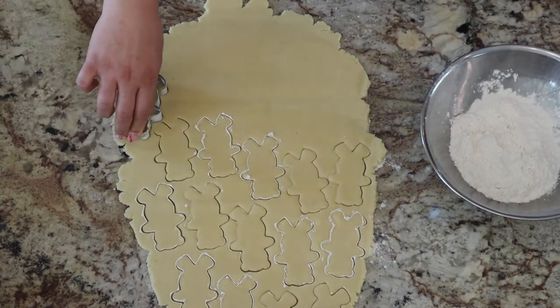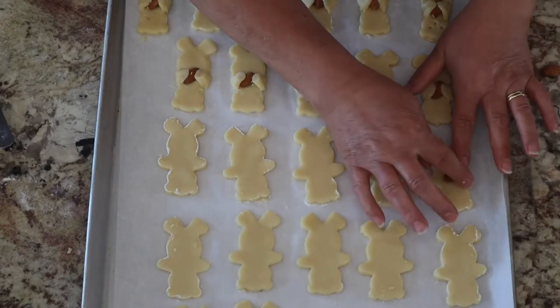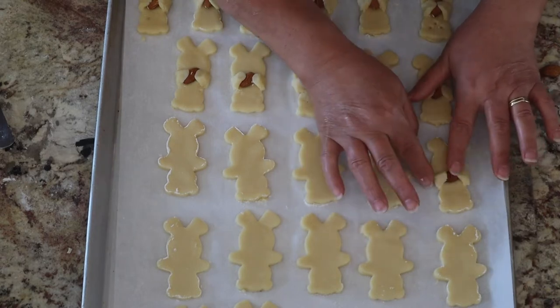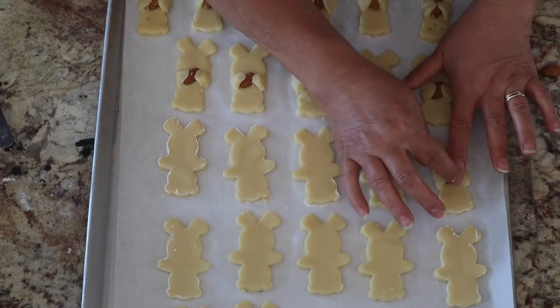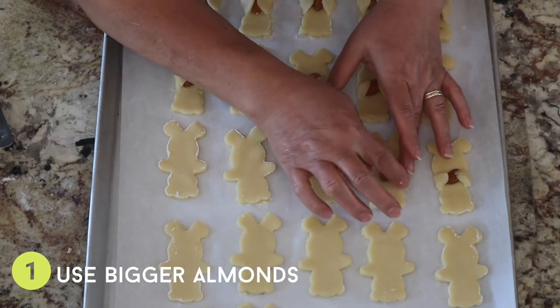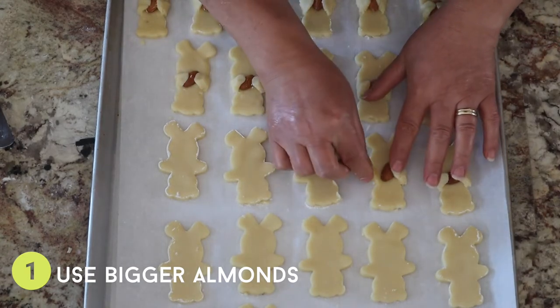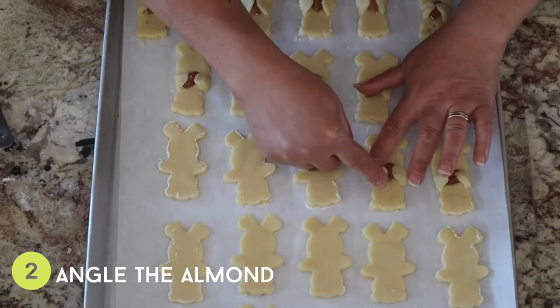I left the dough a little bit thicker than normal, then cut out little bears using a cookie cutter. The bears are kind of fun because you can fold their arms in to make it look like they're holding a little almond. I had a lot of trouble folding the arms — my mom had to step in to help. Her advice: it's easier if your almonds are a little bit bigger, because the arms don't have to stretch as much.